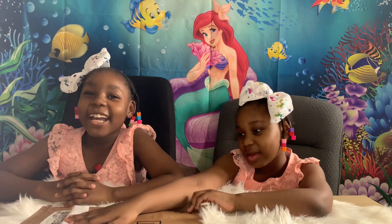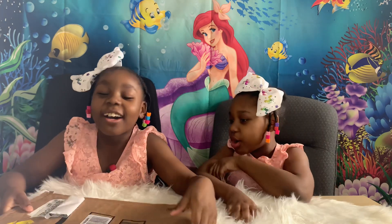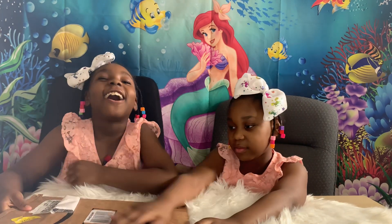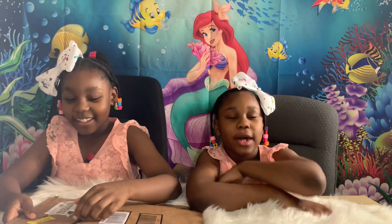Hi guys! Today we're going to be unboxing our book! It just came today and guess what? We're the authors! Congratulations to us!